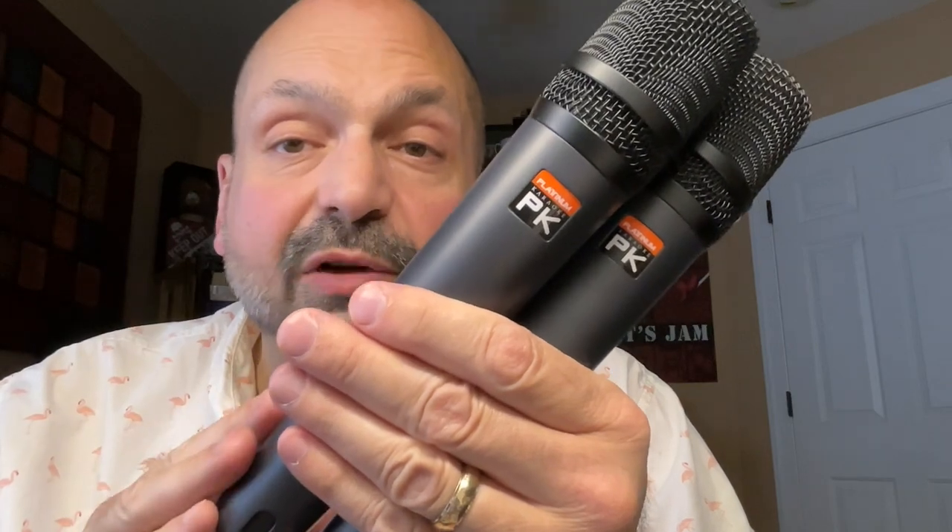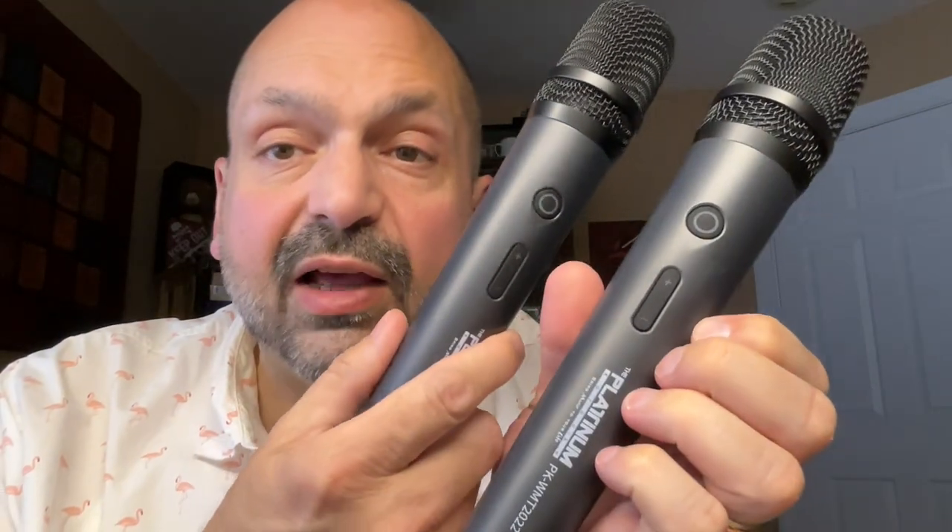There are two microphones in the box, which makes this great for singing duets. Each microphone has independent volume adjustments, I guess in case one of you is shy. The Platinum microphone system is plug and play — you simply turn it on and they automatically pair.